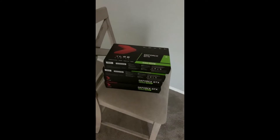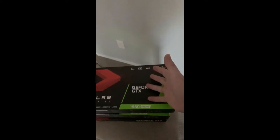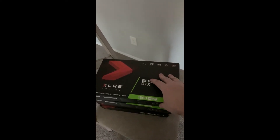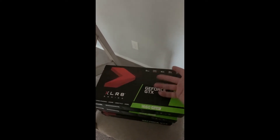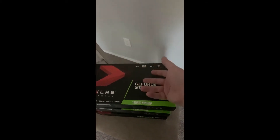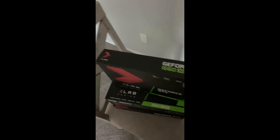I did come across a pretty good deal — I got a stack of 1660 Supers, the PNY ones from Best Buy. I didn't actually get them from Best Buy, but the guy I bought them from wasn't charging an arm and a leg. By today's standards these sell for $340 plus tax, so about $380, and he wanted $520 — a bit more, but not outrageous.